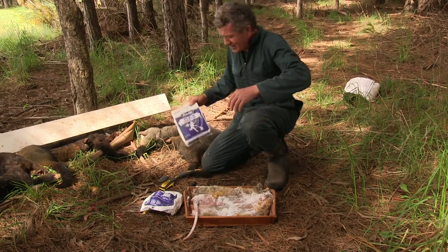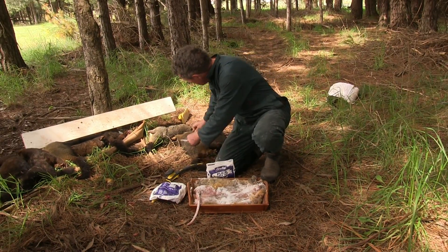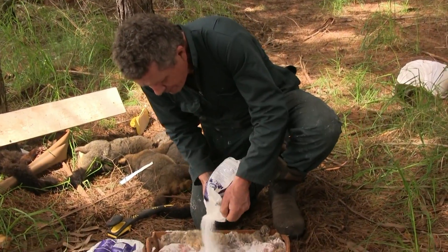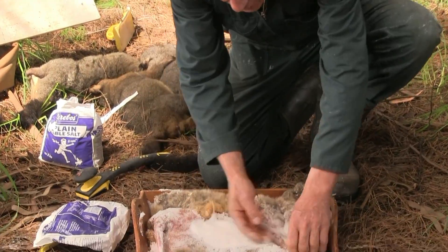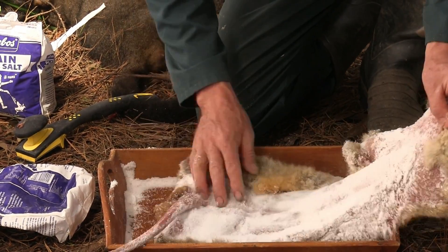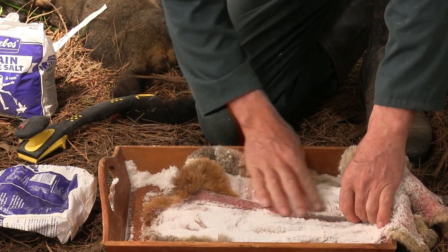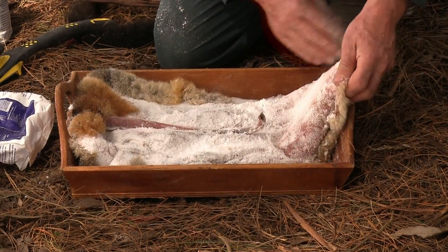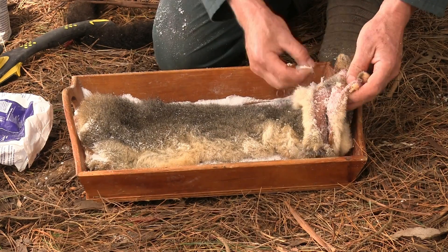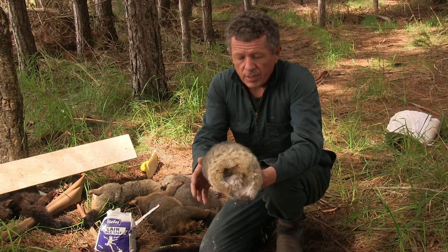Make sure you've got enough salt on there so basically you can't see the colour of the skin. Rub it into the tail, then fold the skin over the tail. Once you've got your skin well covered, fold it in half onto itself and then roll it up.